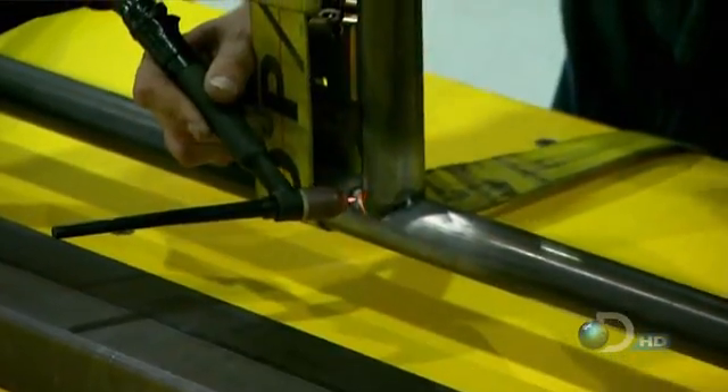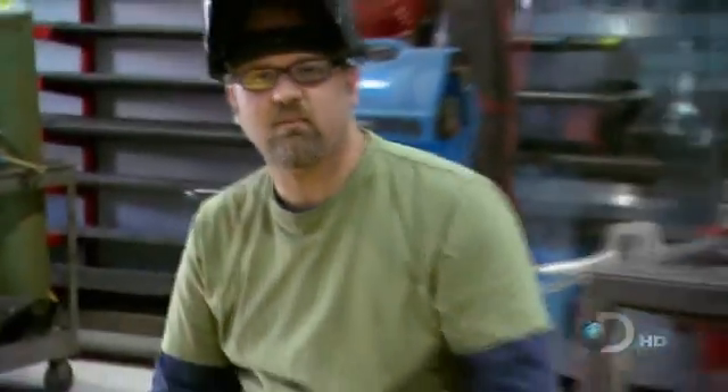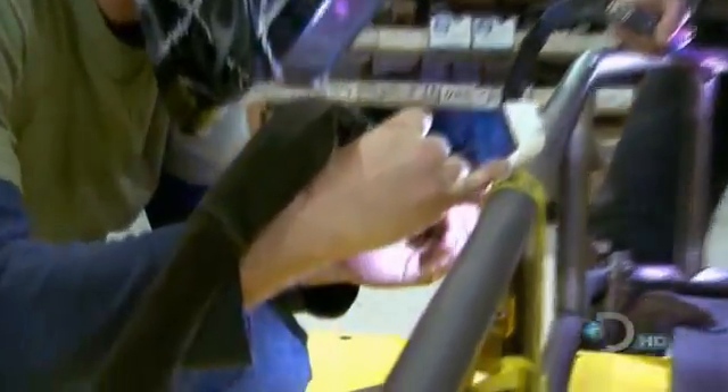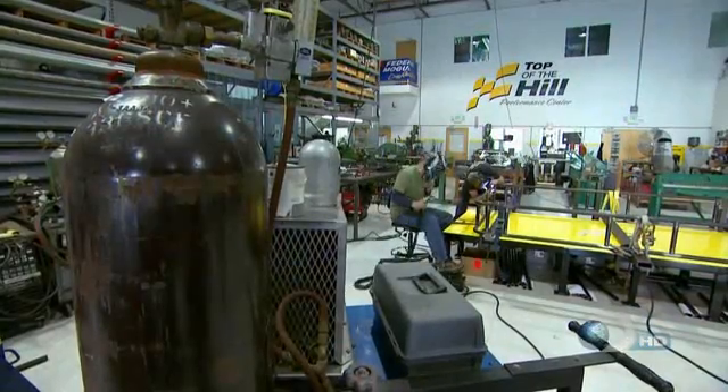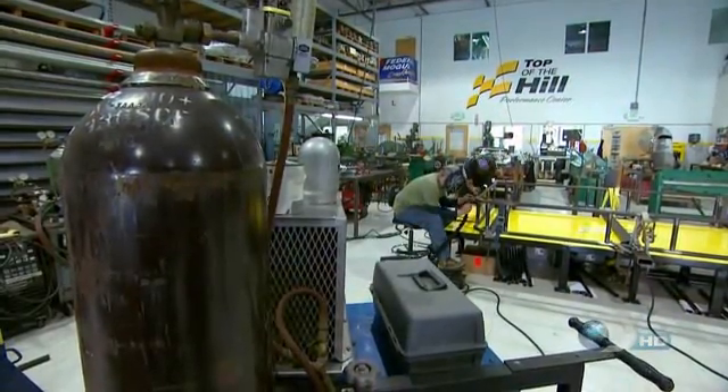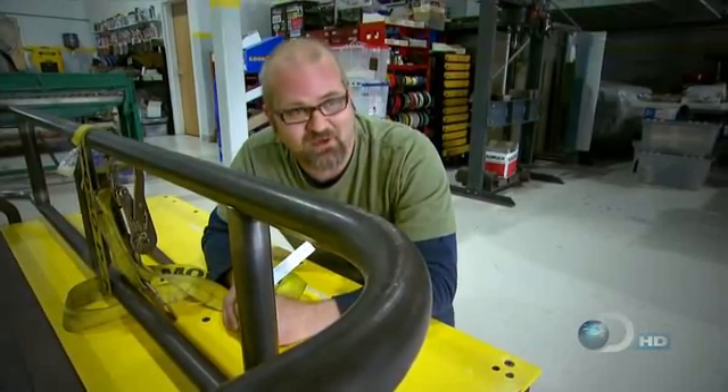'Holy cow, that actually goes together pretty good — I guess it's like riding a bike.' Halfway through the first week, with the chassis just starting to come together, Terry realizes what a long ride he's in for. 'We've got about 200 and something welds to go. This is going to take a while.'